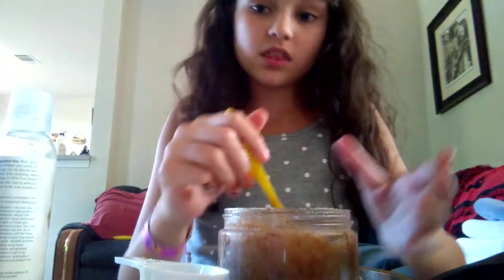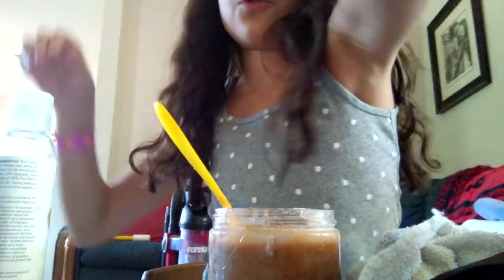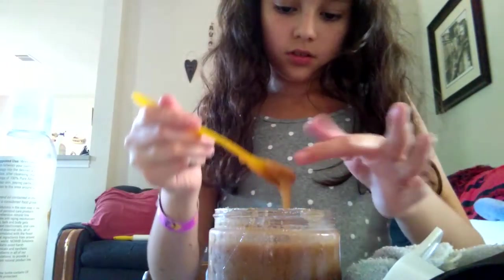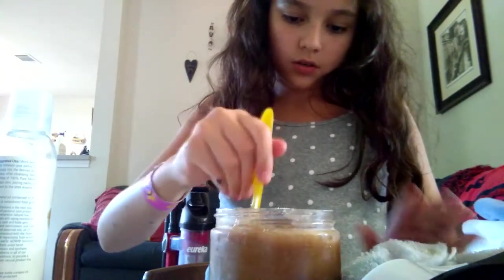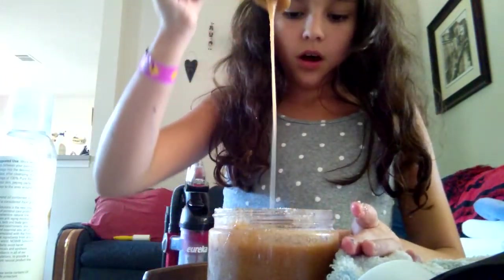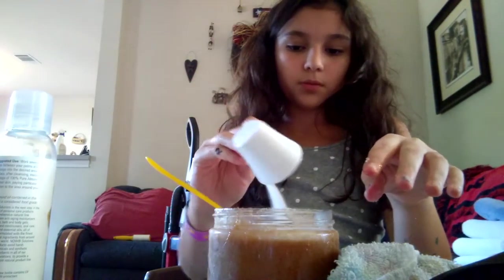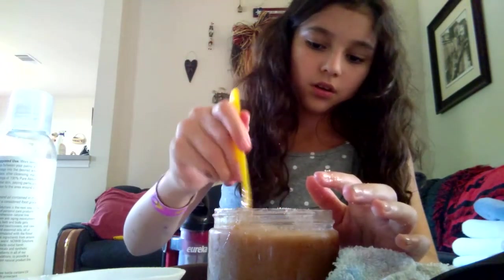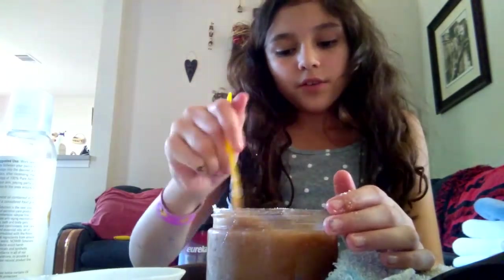I'm just going to keep adding sugar until it gets to the consistency I want. When you pick it up it should string, and if you tip it over it should glop. This might actually be a little too liquidy still. I probably added about a cup total. You don't want to start off with just a cup though — start with the measurements I told you, because if you add a whole cup in the beginning you might make it too thick or not have enough shampoo left.